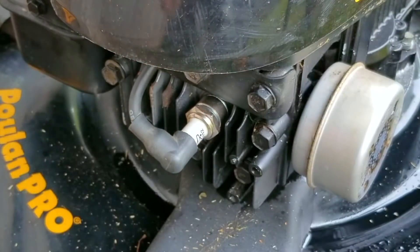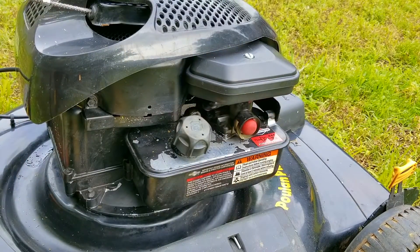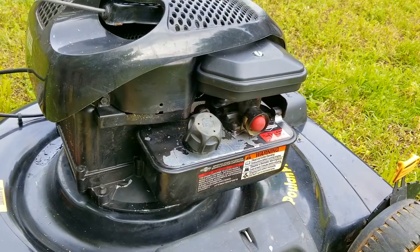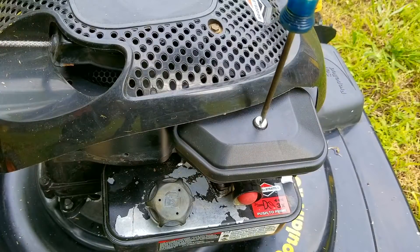Now since we have the correct spark plug in the engine, I want to try and start the engine again and hopefully it starts and runs this time. Unfortunately it still didn't start. There aren't very many things left to check as to why this engine isn't starting, so I'm getting a little worried here.